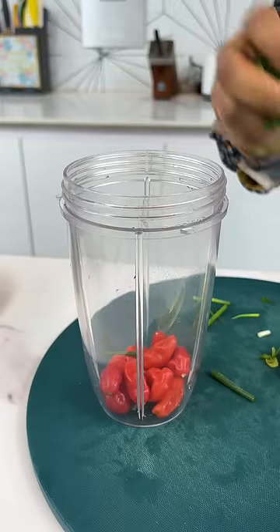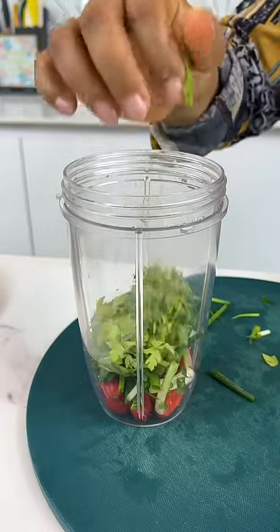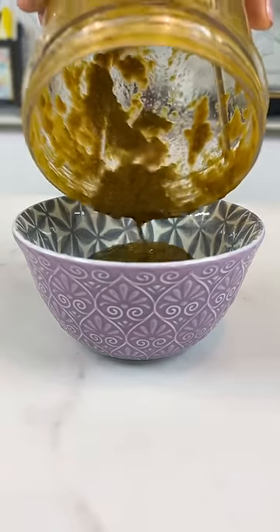Next, you want to blend up some scotch bonnet peppers, some spring onions, and your parsley. Set this mix aside.